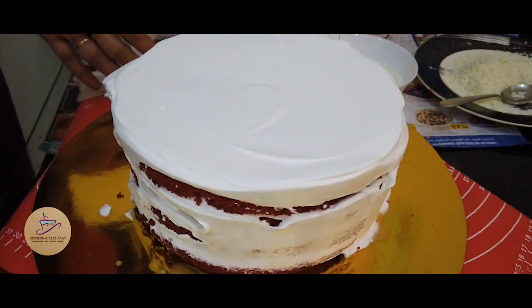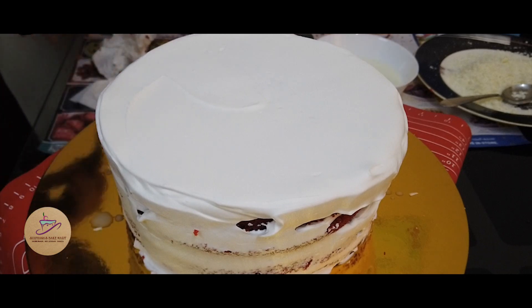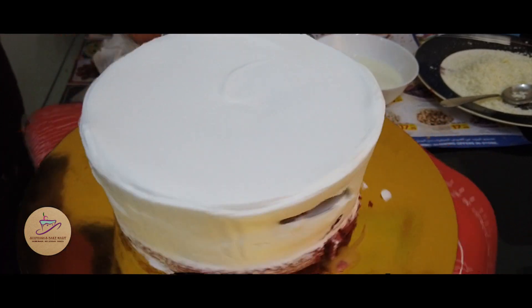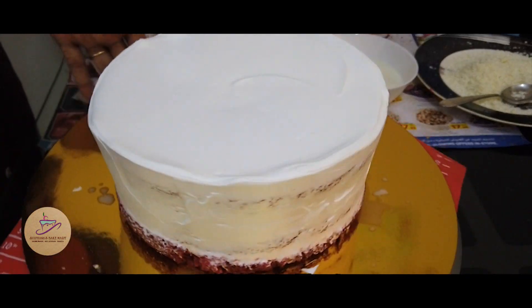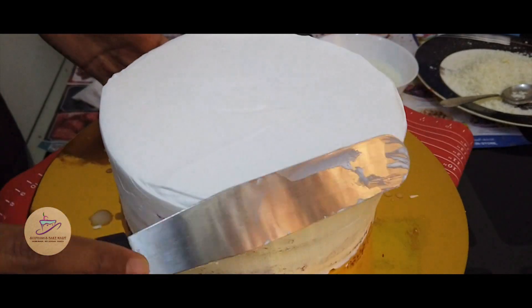We are going to put a layer of 1 kg. We are going to put the sheet layer in the fridge so the pudding may be prepared.